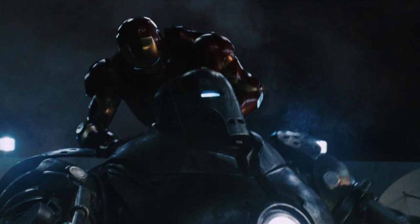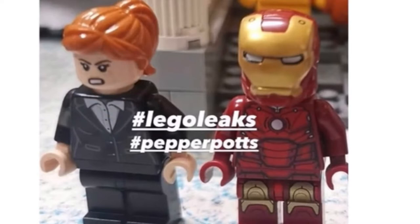Hey guys, Aerostriker here, welcome back to another video. Recently, we just got a new leak for the upcoming LEGO Marvel Summer 2021 Pepper Potts minifigure.